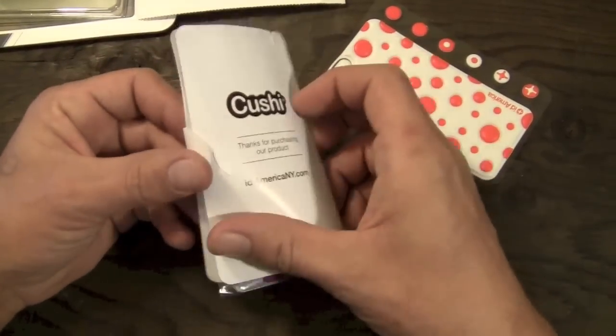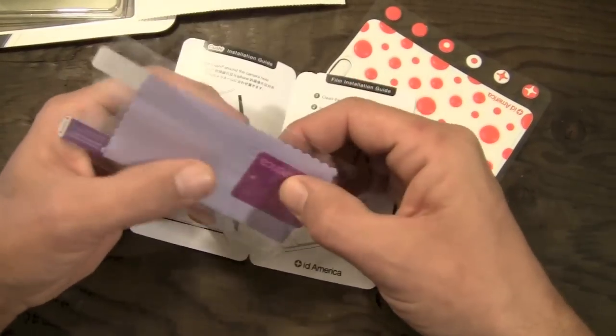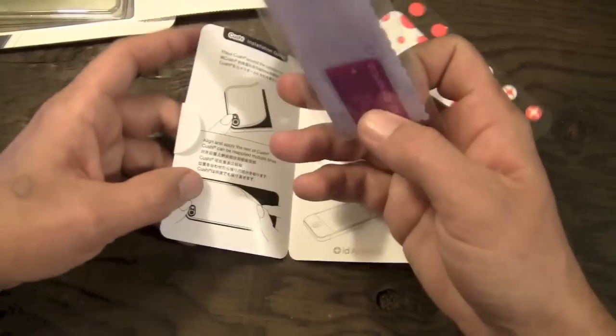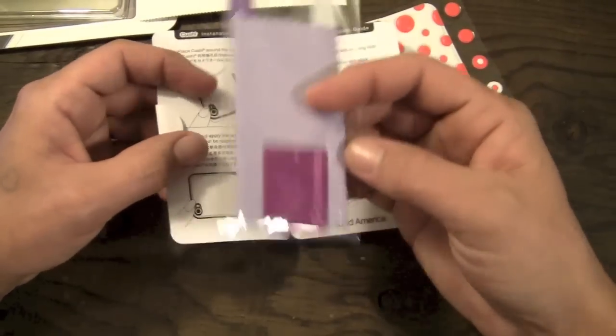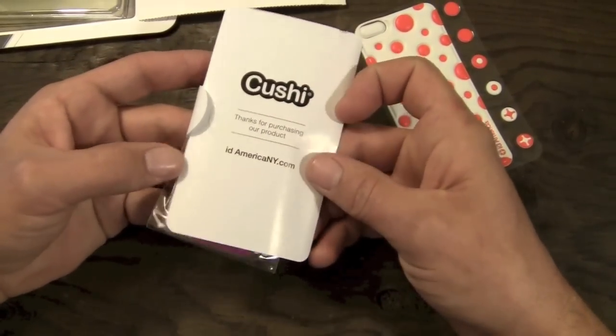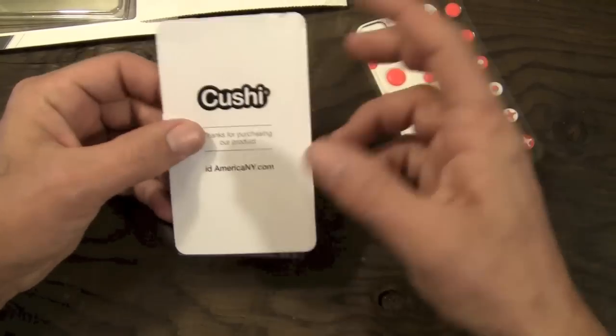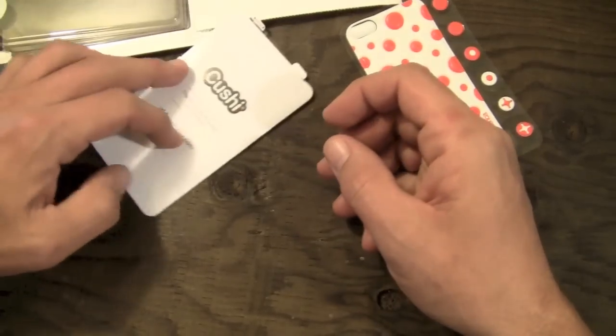Also here in the package, ID America is including a screen shield with a little microfiber and a squeegee for your screen shield install. So that's pretty cool — you get front and back protection for $14.95. Most skin companies don't usually include a front screen shield with their skins, so it's nice to see ID America do that.